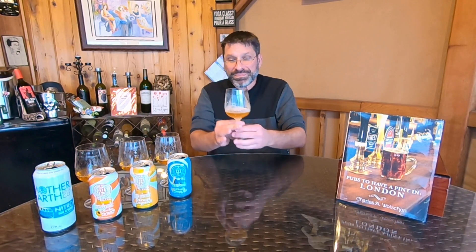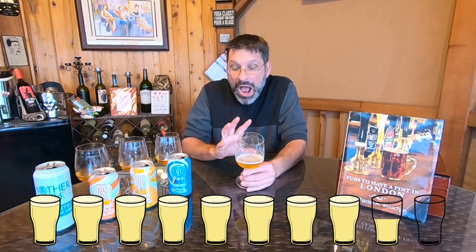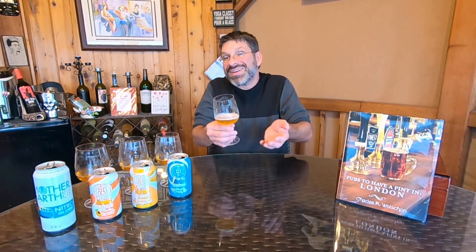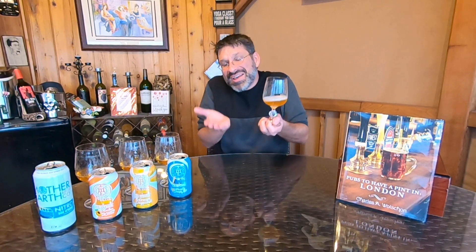After one more nitro sip, I'm going to give this beer an 8.5 on the pint-o-meter. Absolutely 8.5 — very nice beer. The one thing I wish is that the vanilla was bumped up just a little bit. The vanilla is there, but it's not as showy as it was in the original Cali Creamen. I wish the vanilla was brought up just a hair.